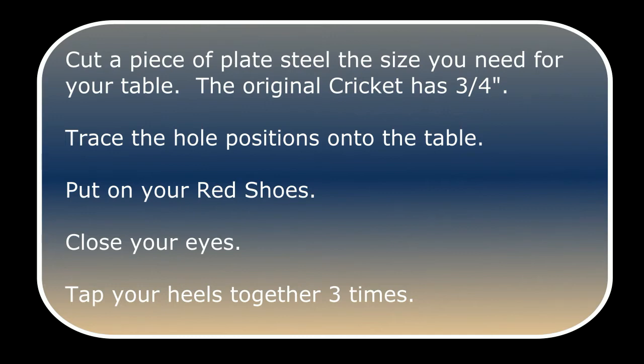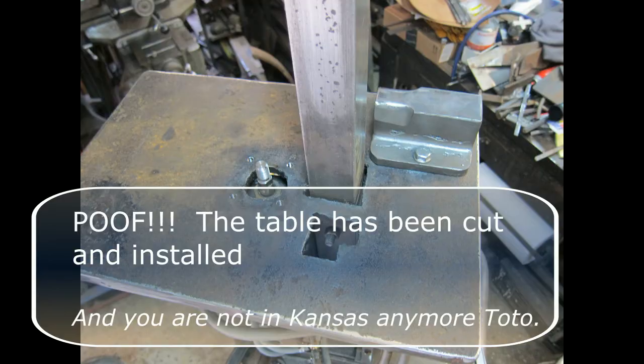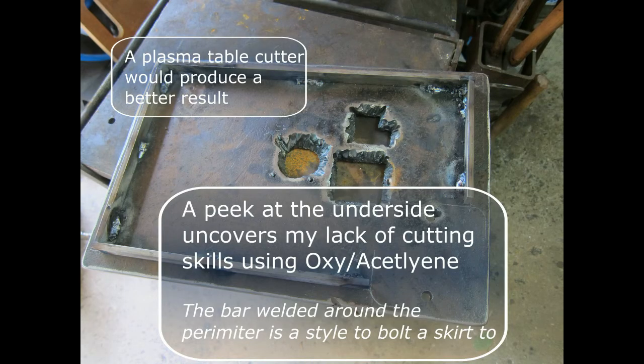Trace the hole positions under the table. Put on your red shoes, close your eyes, tap your heels together three times — and poof! The table has been cut and installed, and you're not in Kansas anymore, Toto. A peek at the underside uncovers my lack of cutting skills using oxyacetylene. A plasma table would produce a better result. The bar welded around the perimeter is a style to bolt a skirt to.